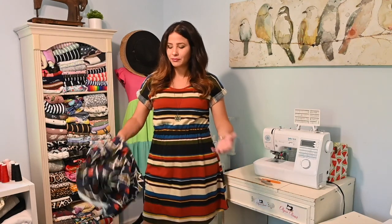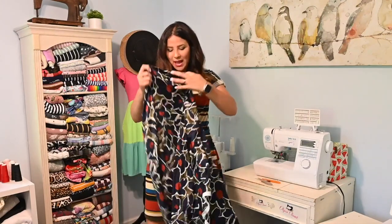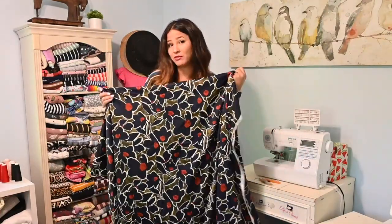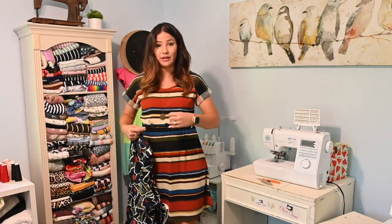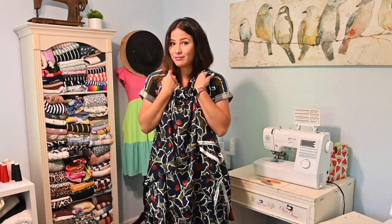I was thinking I have this gorgeous woven fabric. It's a very lightweight woven and I think this would make a gorgeous maxi Essential Dolmen Dress. So today we're going to try it and I'm going to give you some tips and tricks on how to use a light woven fabric to create this dress. I'm hoping it's a lot easier than we think because this dress fits very loose and very nice and comfy. Let's try it.